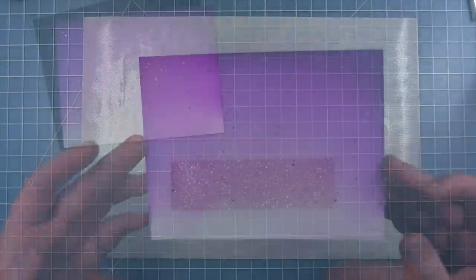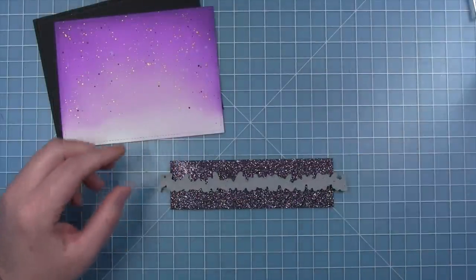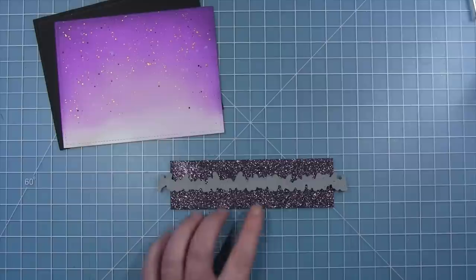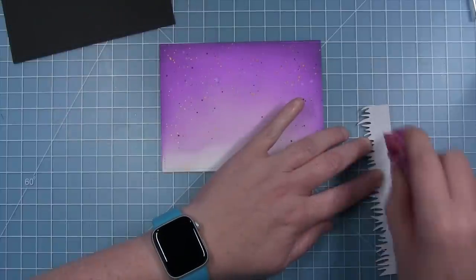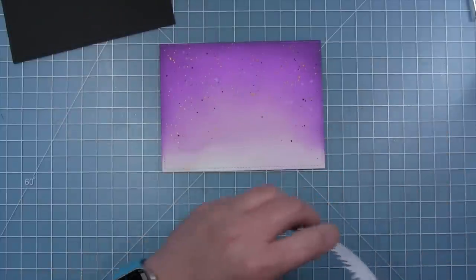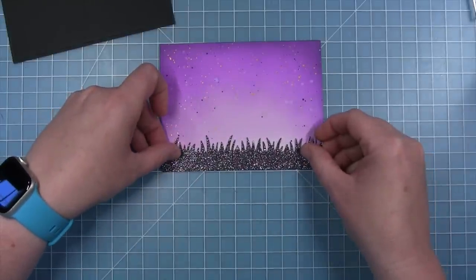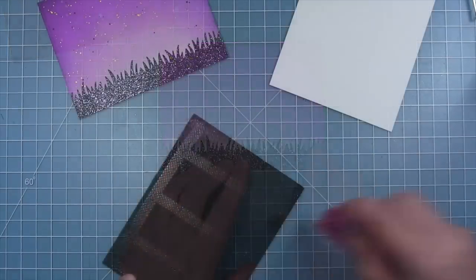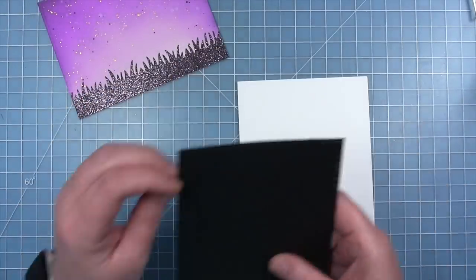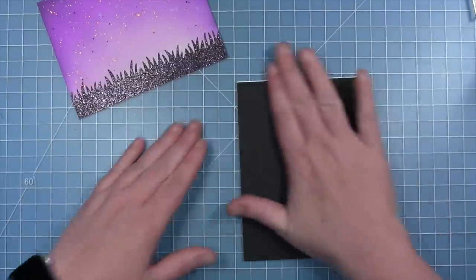Setting the background aside to dry, for the ground Shari uses a piece of black glitter cardstock cut to the same width as the rectangle, using the grassy border die to cut the top — creating beautiful glittery black grass. A piece of black licorice cardstock cut with the largest stitch rectangle is then layered onto the card base to give a nice thin black frame around the ink panel.